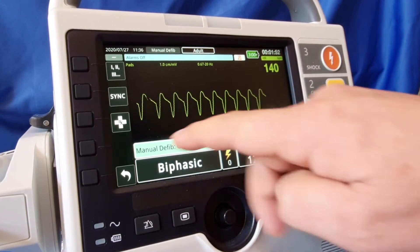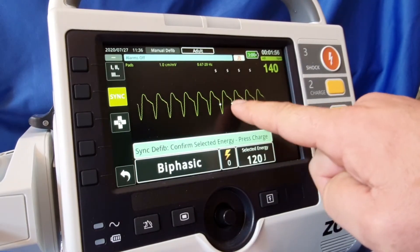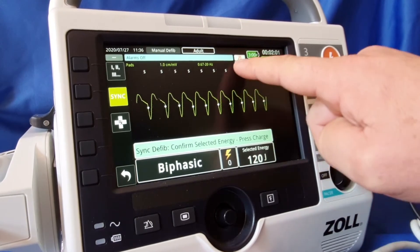To cardiovert, all we need to do is push the sync button with the soft key on the side. As you can see, we are looking for the R-wave and we are syncing with the R-wave.